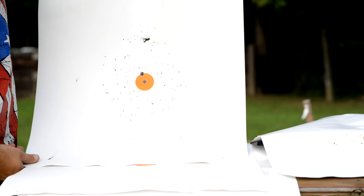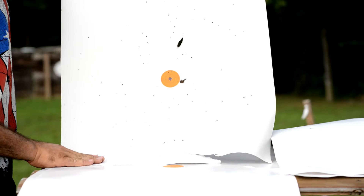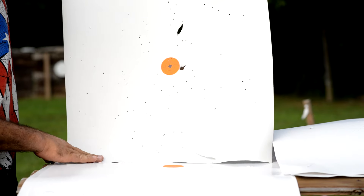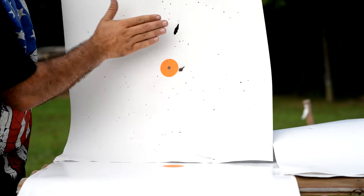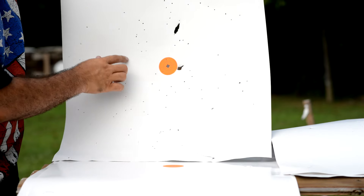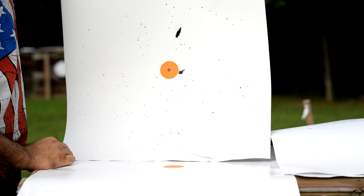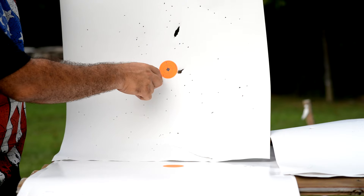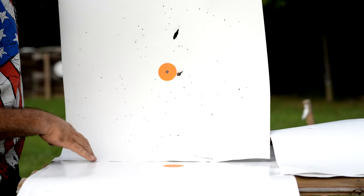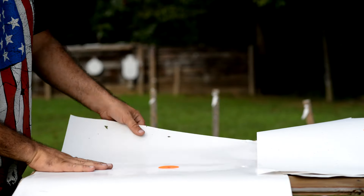At twenty feet — we doubled our distance again — the pattern is getting really ragged, lots of big voids in the pattern. Looking at this, about ten feet is probably going to be your maximum range. We did get a few pellets still in the orange dot but that's probably just pure luck.